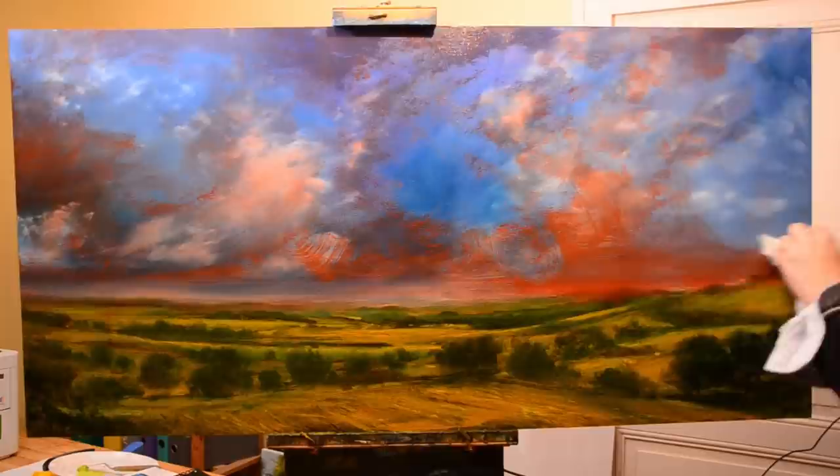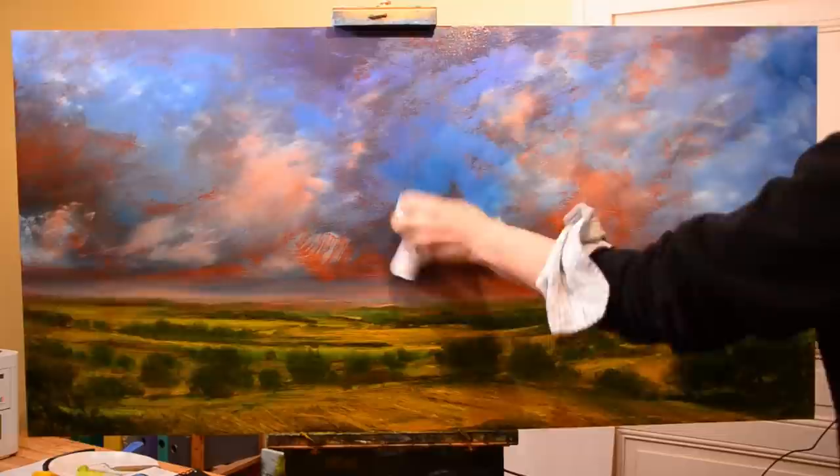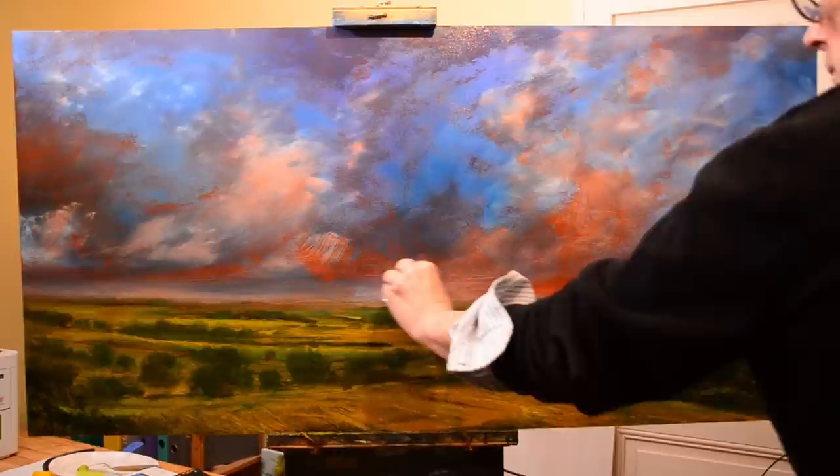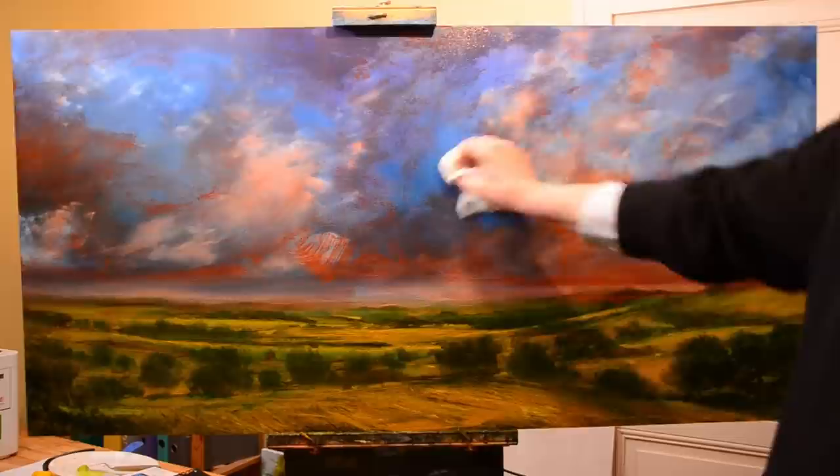I particularly like the skies here because of the landscape. Have you ever heard the term: 'I live in a place where there's big skies'? Basically, if you live somewhere with big skies it just means you live somewhere that's reasonably flat or on top of a very big hill — that makes the sky look bigger. It's an optical illusion. The sky is the same size wherever you go.